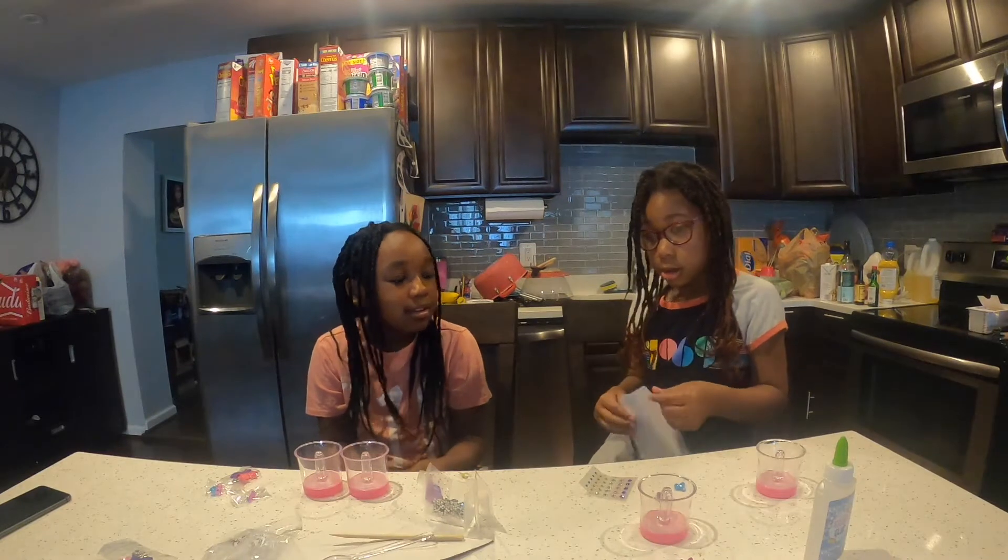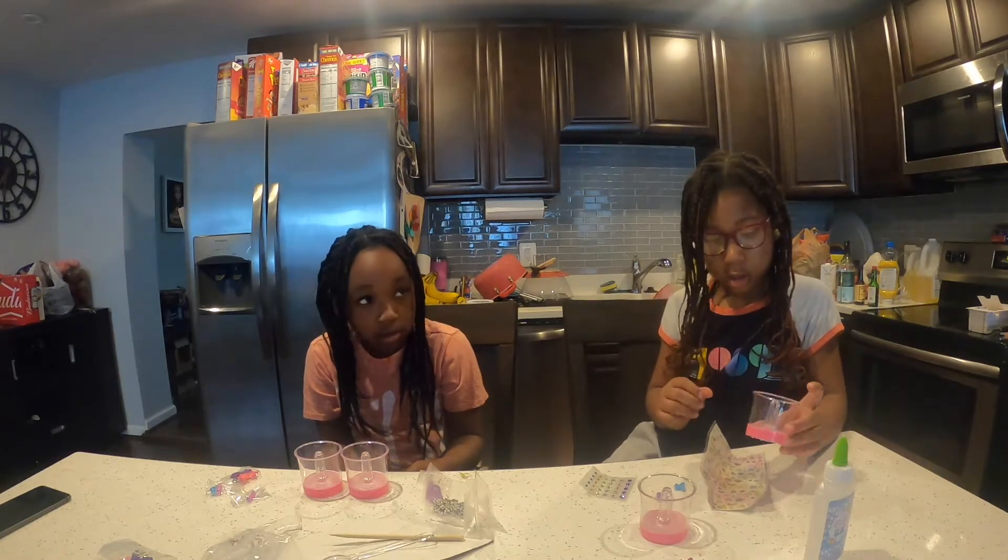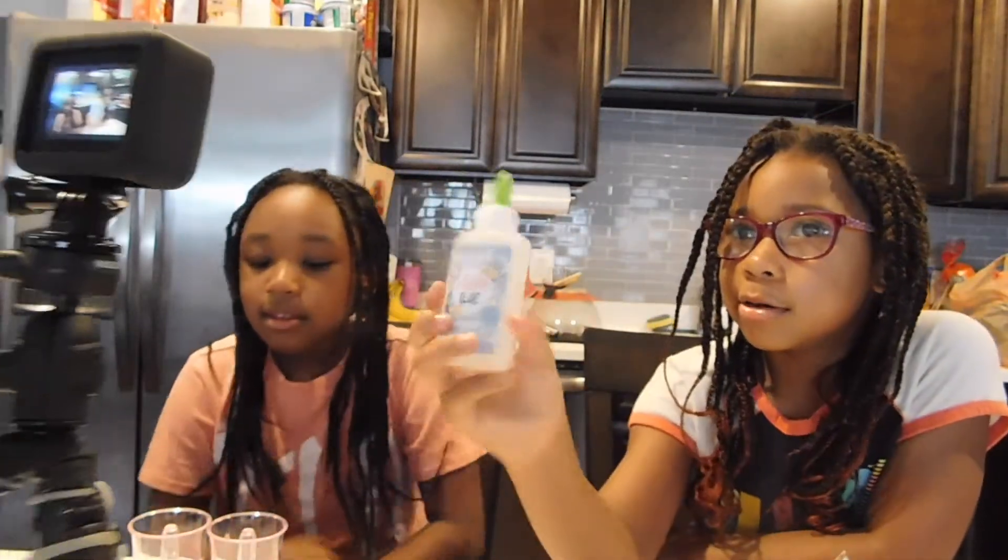Step 1. Fill a disposable cup with 10 teaspoons of warm water using the plastic spoon provided. Everyone look at this clear little bottle.